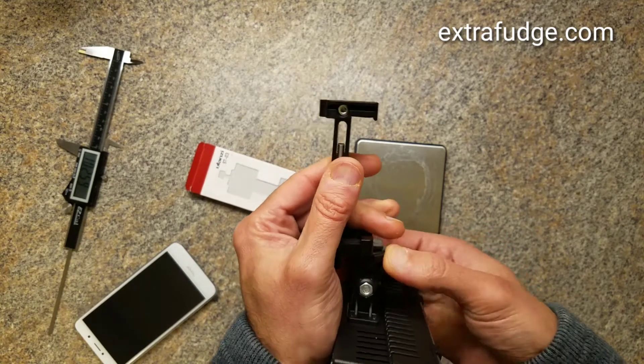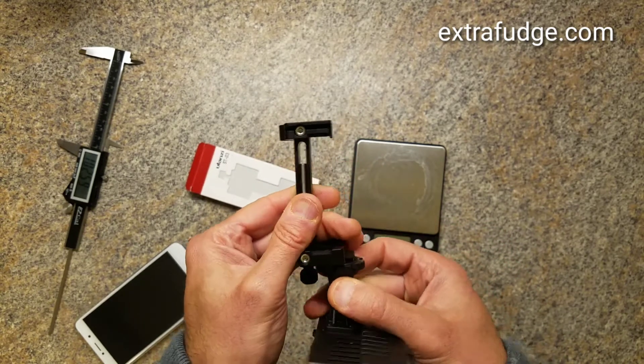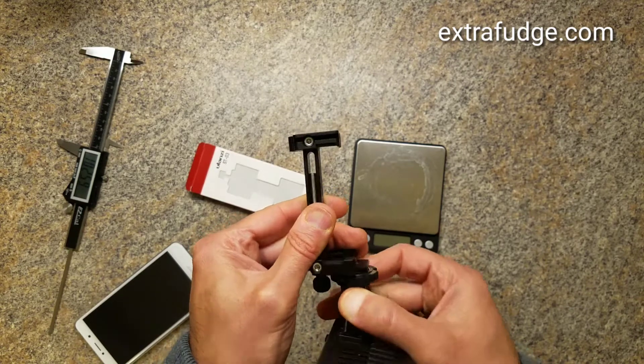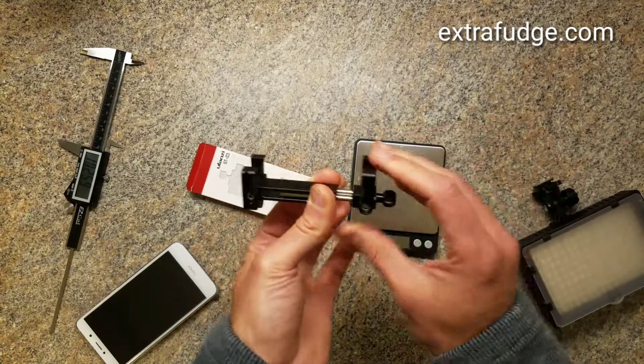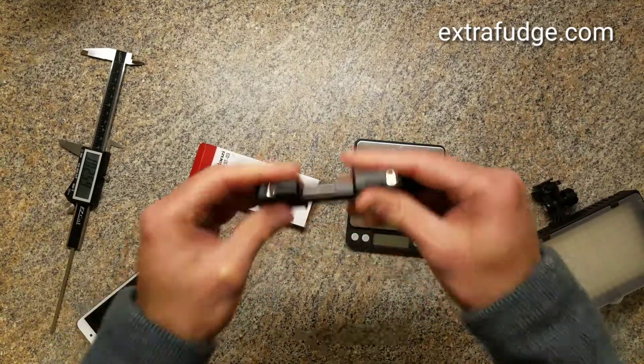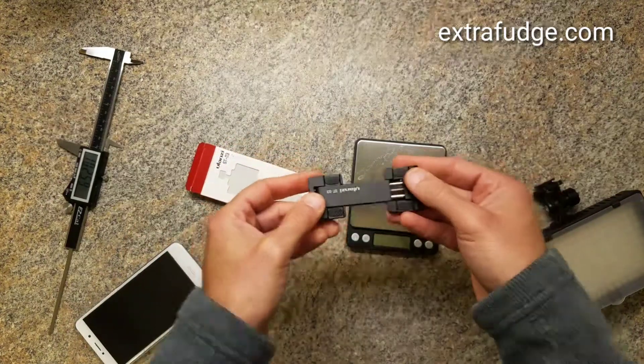I've got to open this out. Anyway, hot shoe ability on this little tiny device — absolutely amazing. Love it.